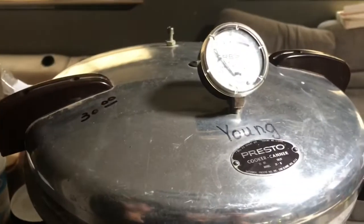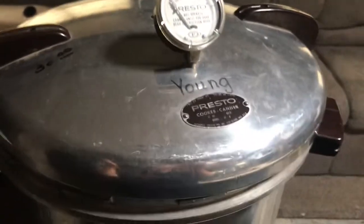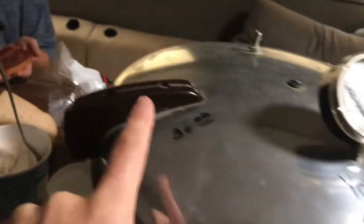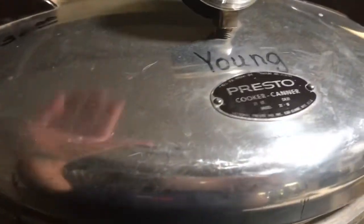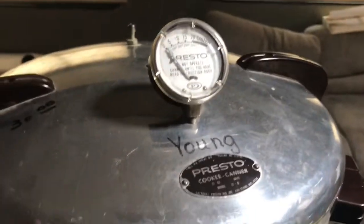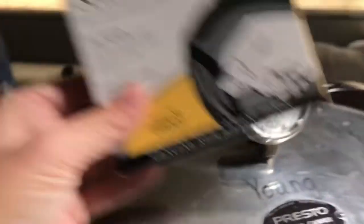My pressure canner I bought used off Craigslist is super small and doesn't hold that many jars. So I went to the thrift stores in town yesterday looking for a used one — I've been looking for a bigger used one for years with no luck. But guess what I found! There's a little tiny thrift store in town that's not even that fancy, it's kind of a mess, but I found this. It must have been some sweet elderly lady's — her name is written on it. I got it for 30 bucks. It's an old-school 21-quart — they don't even make 21-quarts anymore — so I'm gonna see if it works.